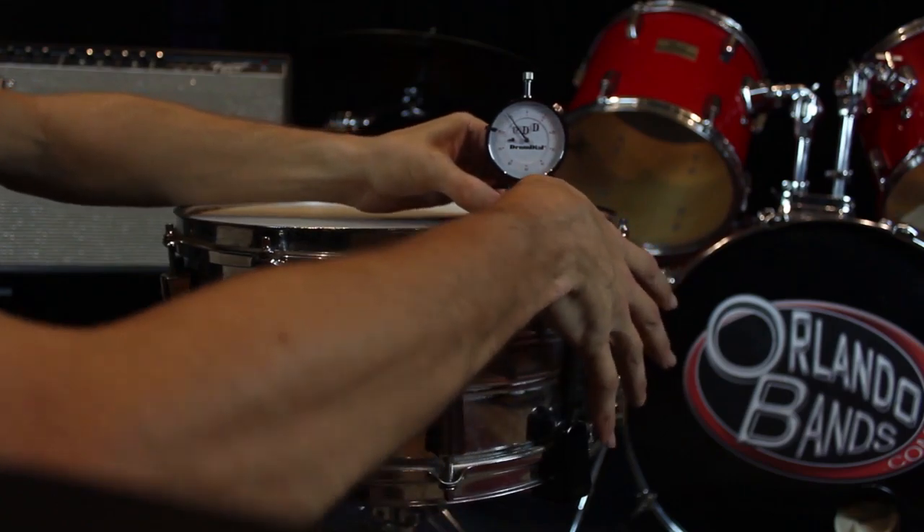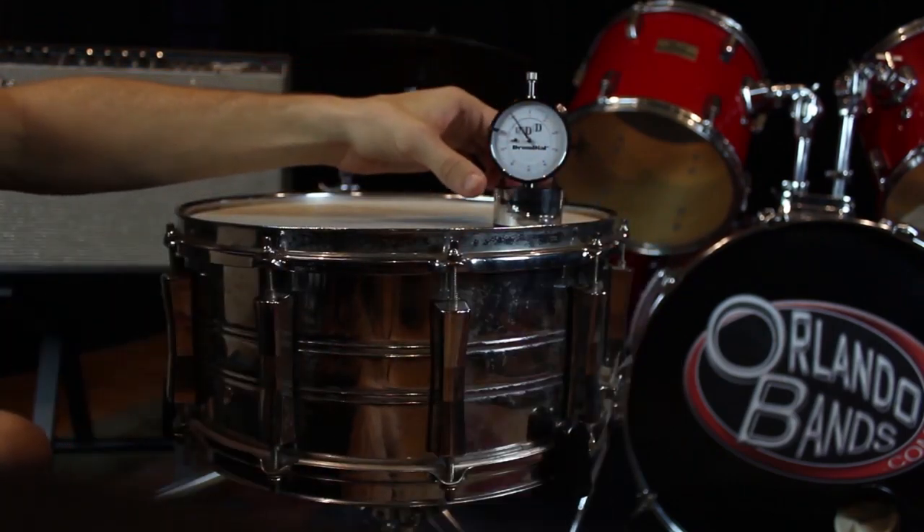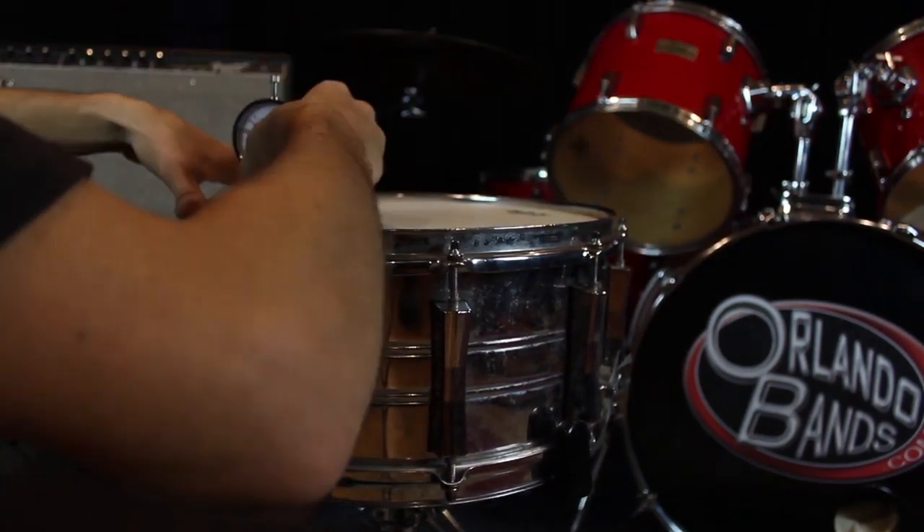I double-check the pressure around each lug with a drum dial, which ensures each lug is as even as possible. If you don't have one, that's okay — as long as you have your desired sound, you're all set.